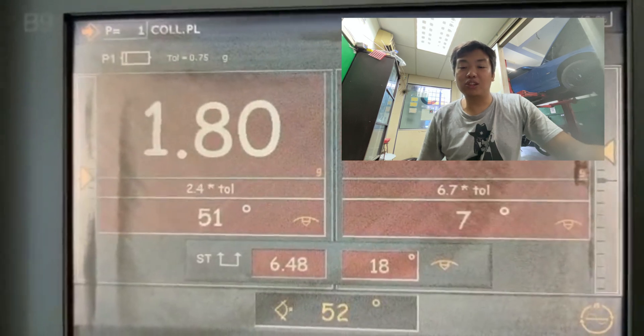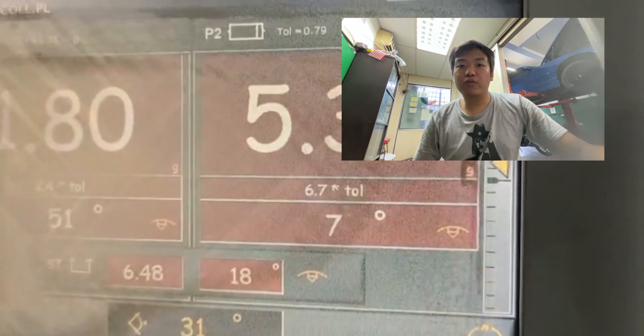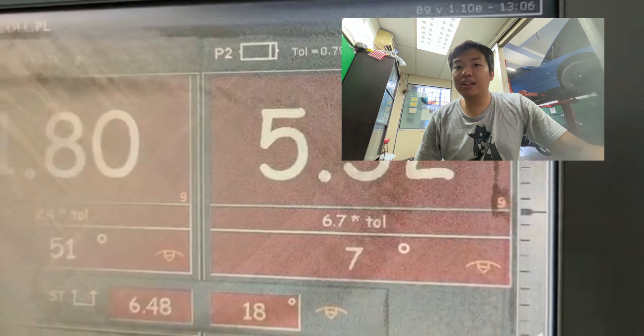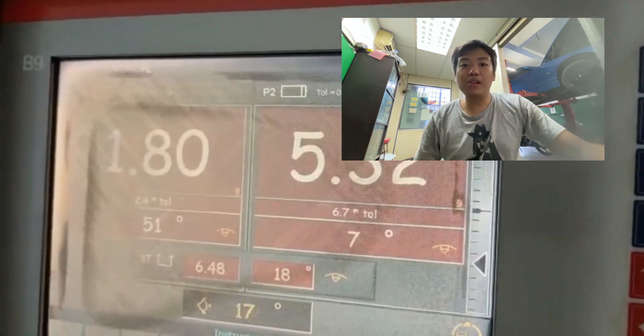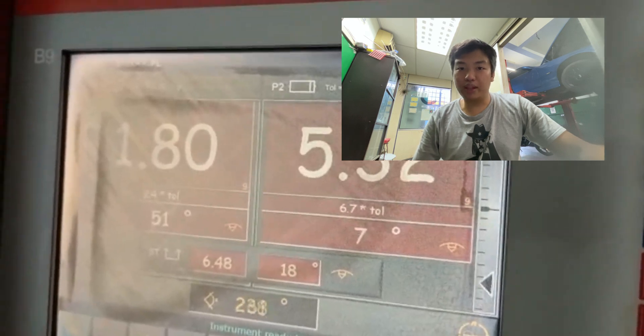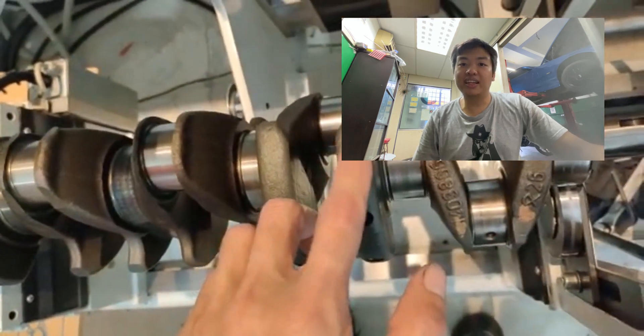The machine will indicate the imbalance of weight in the crankshaft, and the machinist will then mark it on the crankshaft. They will remove the crankshaft and manually drill it to remove the excess weight. This process will be repeated until the crankshaft produces the desired balance.